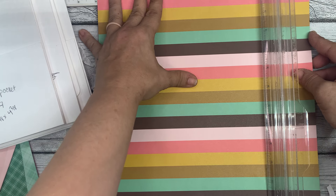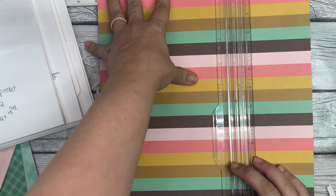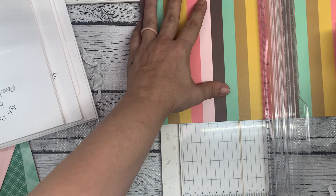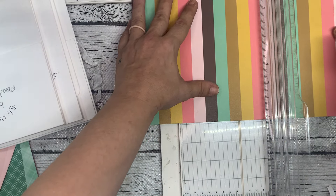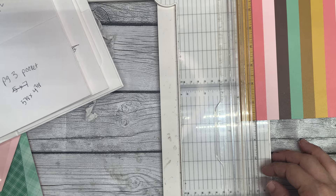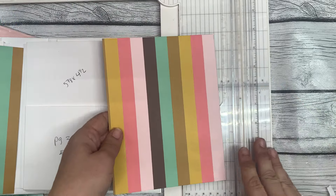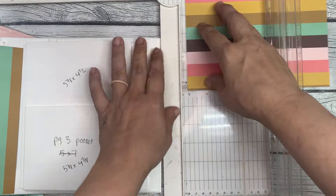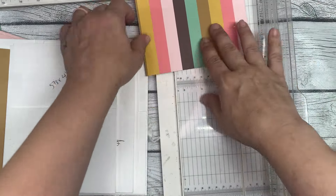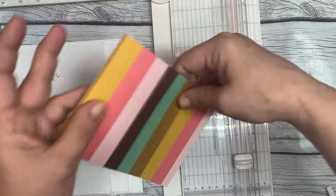I committed to 5 and 7/8 — that will be my page 2. And then my page 3 back, I'm going to do the stripes again back here. So I'm going to do 4 and a half tall and 5 and 7/8 wide. For the pocket, you need a piece of 5 and 7/8 by 4 and 3/8.